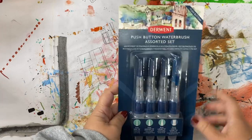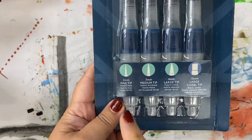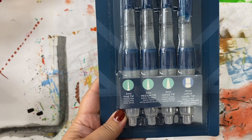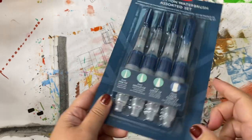I just bought these brand new Derwent push-button water brushes and I'm really excited to try them out. They come in a wide variety of different tip sizes, and I'm really interested to see how the push-button works. So I'm going to open the package and fill these with water.